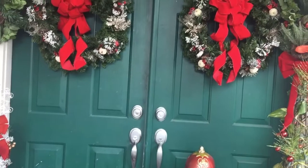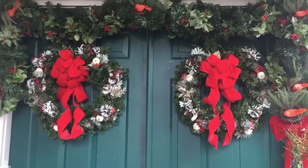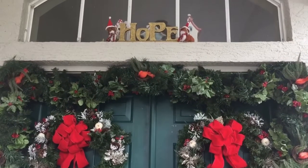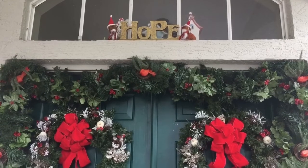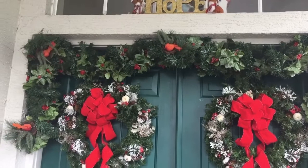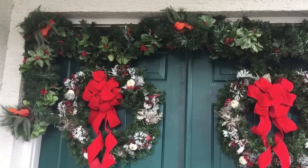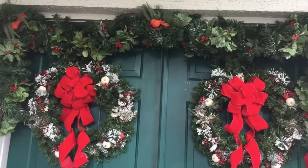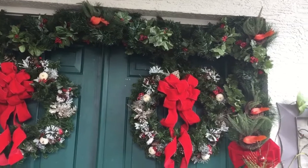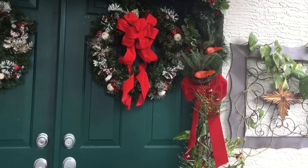My two Christmas wreaths — I created these three years ago. Love them, they still look fabulous so I kept them. I have a Hope sign over the top of my door. This garland I hauled several years ago from Bed Bath & Beyond, and I found these little birdies that sit in their nest and I just stuck them into the garland. They came from Joanne's Fabric last year. Love the way that they turned out.